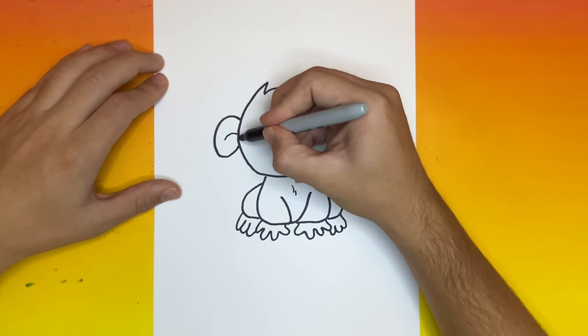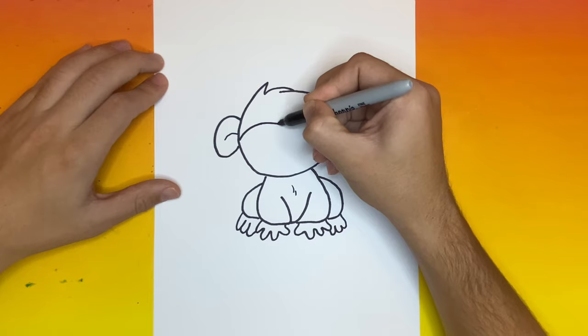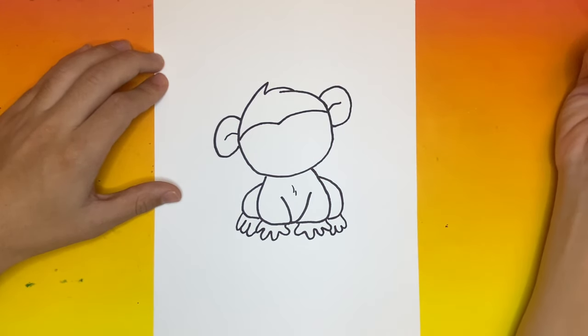Now for this step, let's make one big line going from left to right across the face of our monkey. This will separate the hair from the face. That line looks awesome!